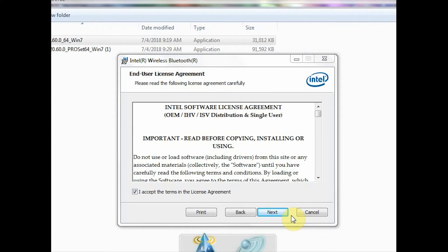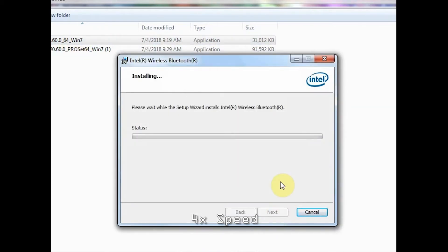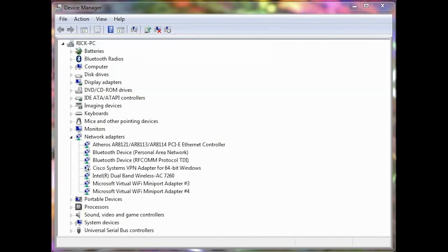It will. Let me finish installing. Something happened here — I probably downloaded the wrong version. No, I did not. It is 6.2.4. Let's close this down. As you can see, we have the Bluetooth here, the personal area network, the RFCOMM as you like to call it.